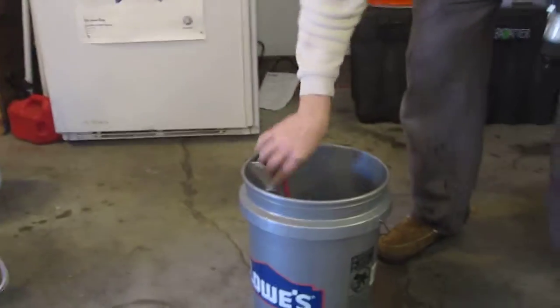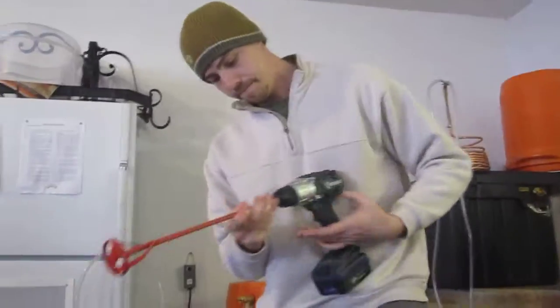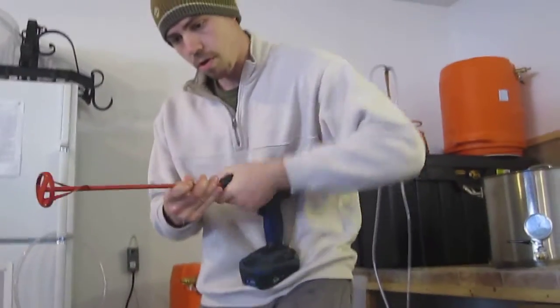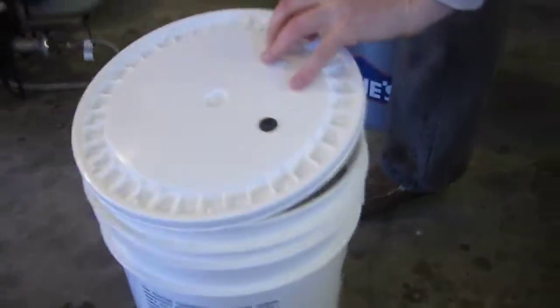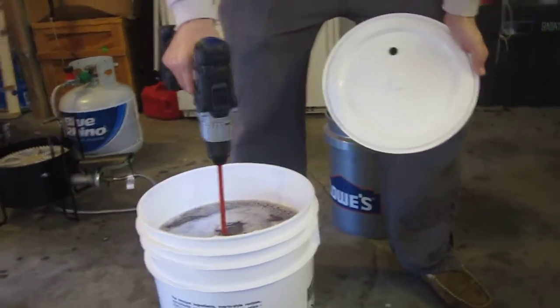We're gonna make sure it's nice and sanitized. I'm gonna attach it — got it on the fast setting. Back up a little bit. Okay, now we're gonna take it and put it in here. Basically we're gonna spin it — that's the idea.